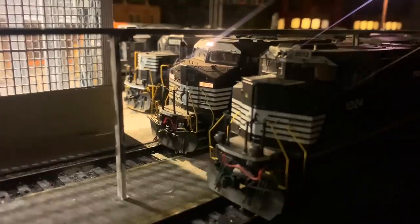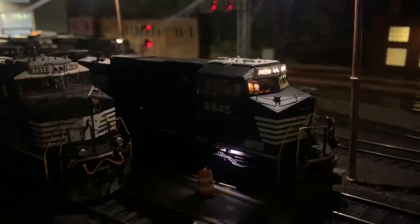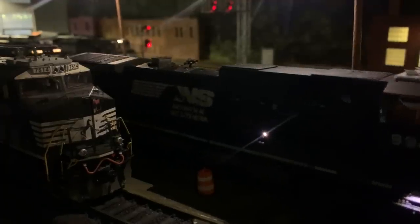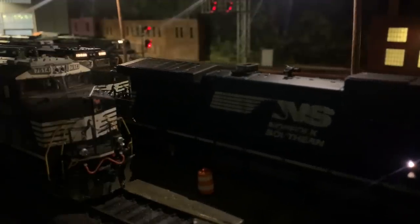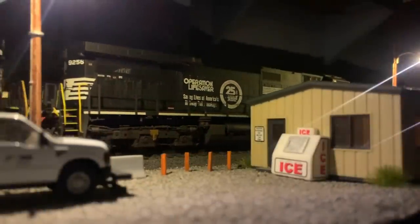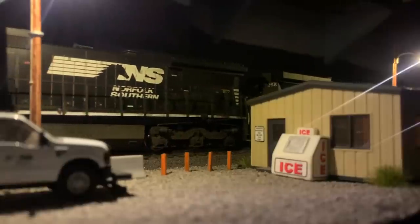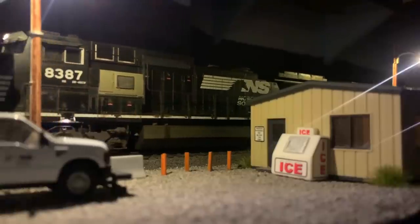Today the train is going to be running light power up to the Old Fort yard. Light power is a term for running without a train — they're going to be running the engines themselves on the main line up to pick up the cars. Sometimes P87 will have cars to take eastbound up the hill to Old Fort or various customers along the way, but that's not the case today. It'll be a quick trip up the hill, and here you can see them reversing past the yard office, where train crews pick up or drop off assignments at the start or end of a shift.